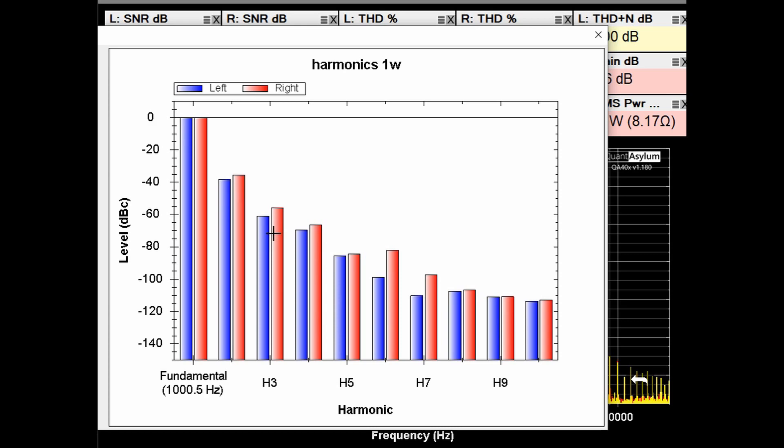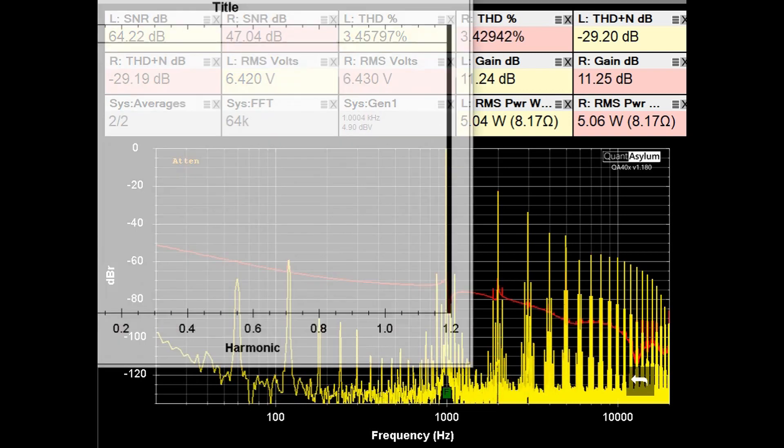Here we have the Craftsman putting out five watts into 8 ohms. The THD at around 3.5% is well beyond the specified 0.1% THD at 15 watts. The SNRs are around 64 to 65 dB, but the THD plus noise is looking pretty poor at about minus 29 dB. You can see all the harmonics and power supply hum here. These units have been refurbished, but I'm not sure they adjusted things properly, because this is quite a bit of THD.